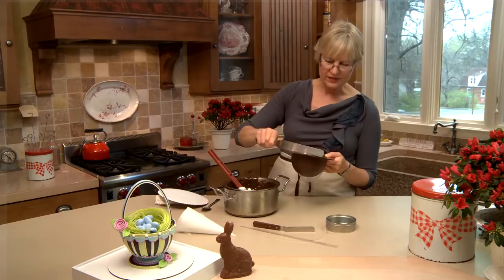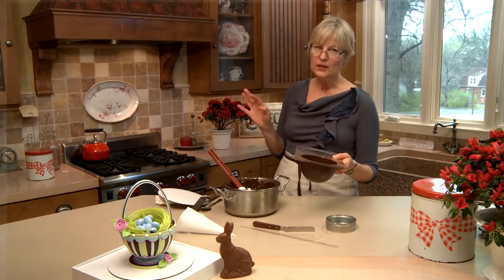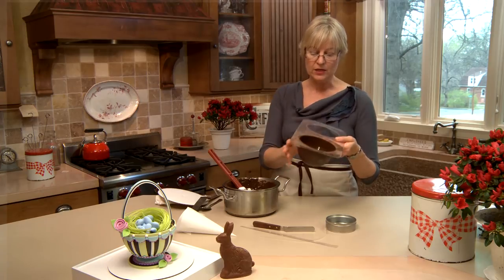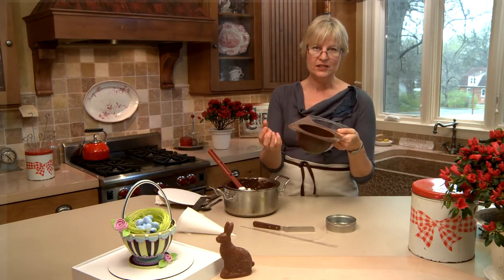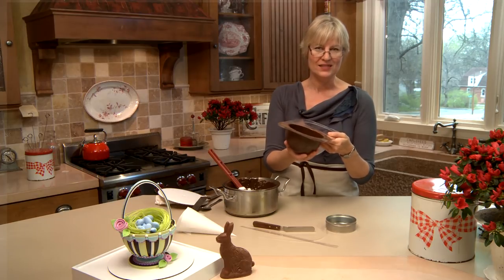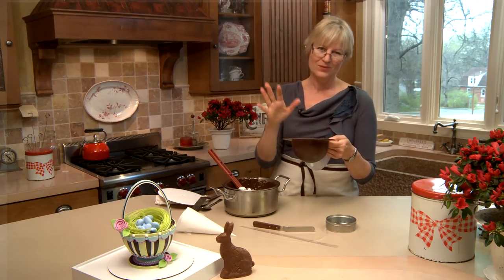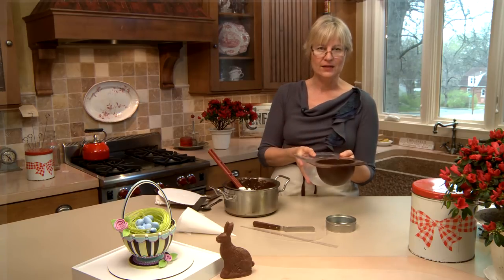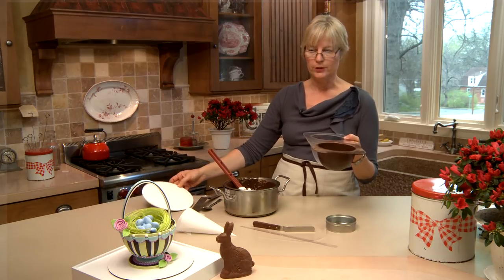I think that's pretty good. I'm going to set it back in the freezer to partially set, but I don't want to leave it in there too long because it collects moisture and when I unmold it the chocolate isn't as shiny as it potentially could be. Just a few minutes, then I'll let it set the remainder at room temperature upside down, and eventually it'll just drop out of the mold.